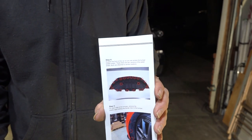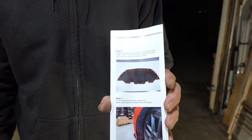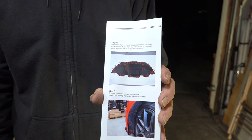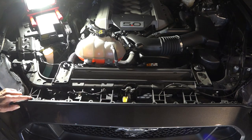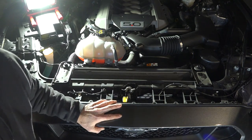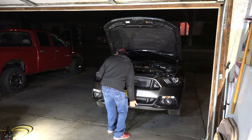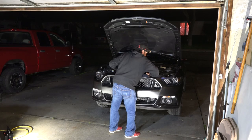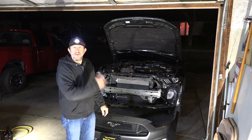It says in the instructions that you have to take this entire splash guard out. I just took the front and they are all 7mm. The instructions say 8mm but it's actually a 7mm socket. I took all these out and it looks like the bumper is going to come off now. Looks like there are a couple of pins right here that help hang it in place. I'm going to try and just lift the bottom of the bumper and it should come right off. Got it off there — I didn't have to take that entire splash guard off.